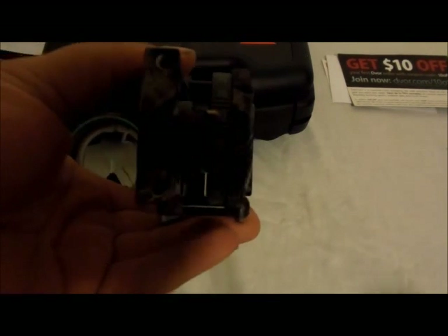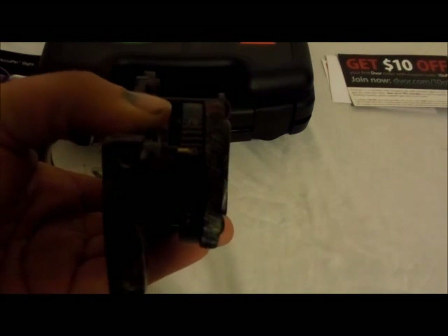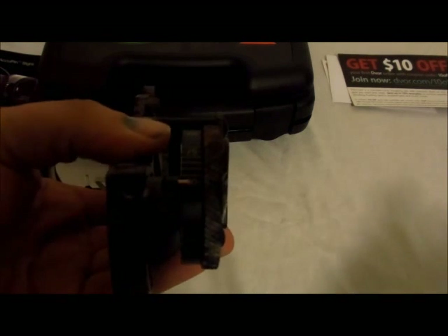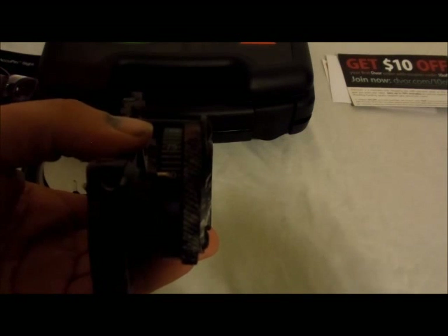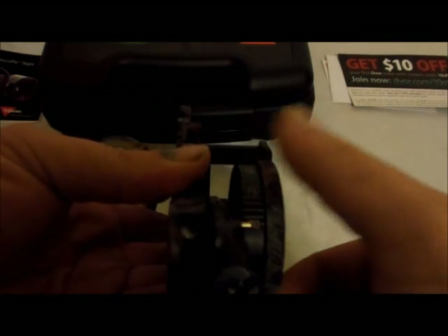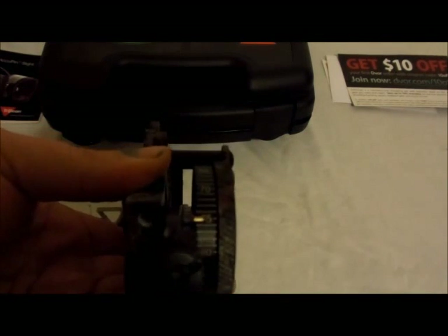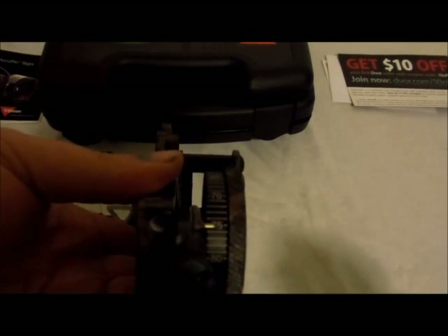Once you've done that, they claim that your bow is automatically sighted in all the way out to 80 yards. Well, that wasn't my experience. With the Z7 Extreme, having a 28-inch axle-to-axle, my short draw length, and my particular anchor point — when I had it sighted in at 20 yards, the dial would only go to 75 yards, which was fine for me because I don't shoot that far to begin with.